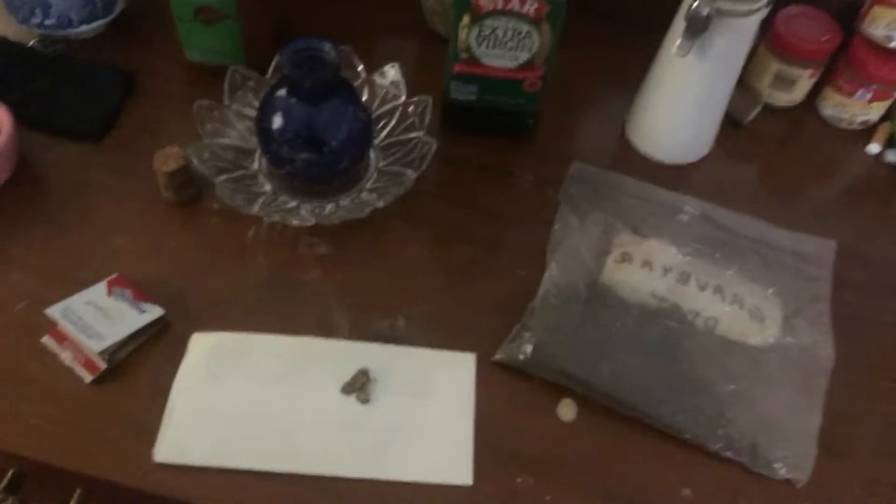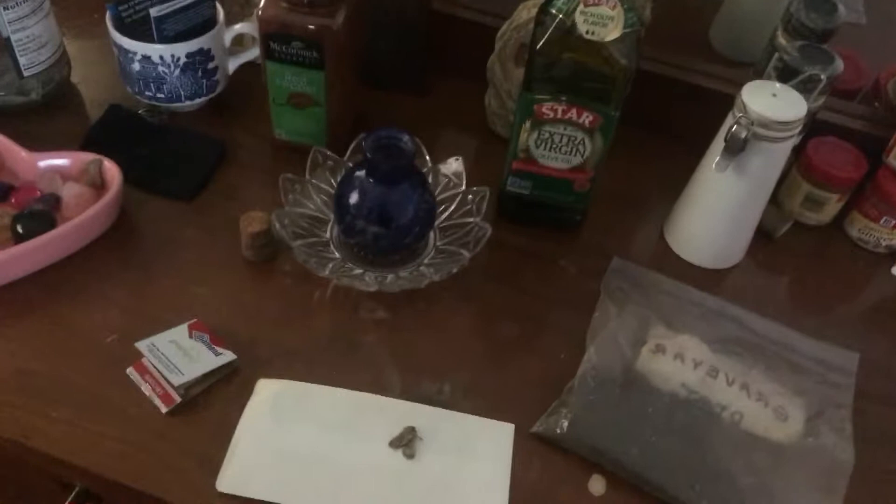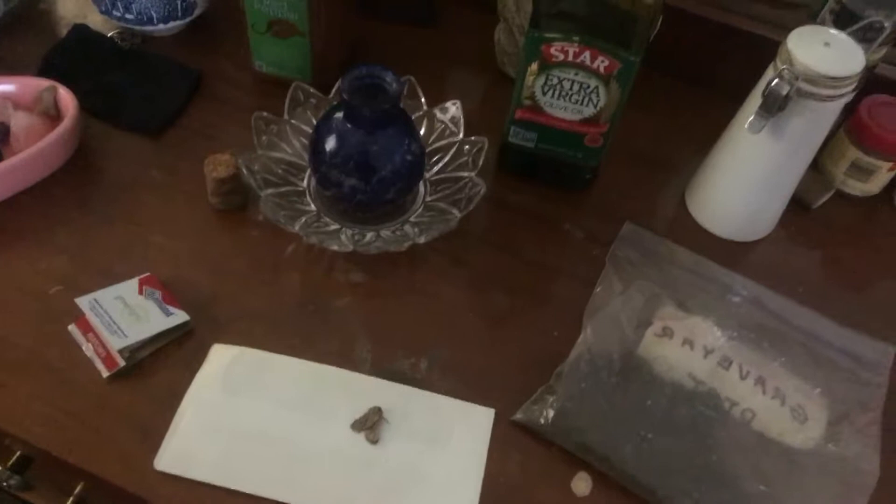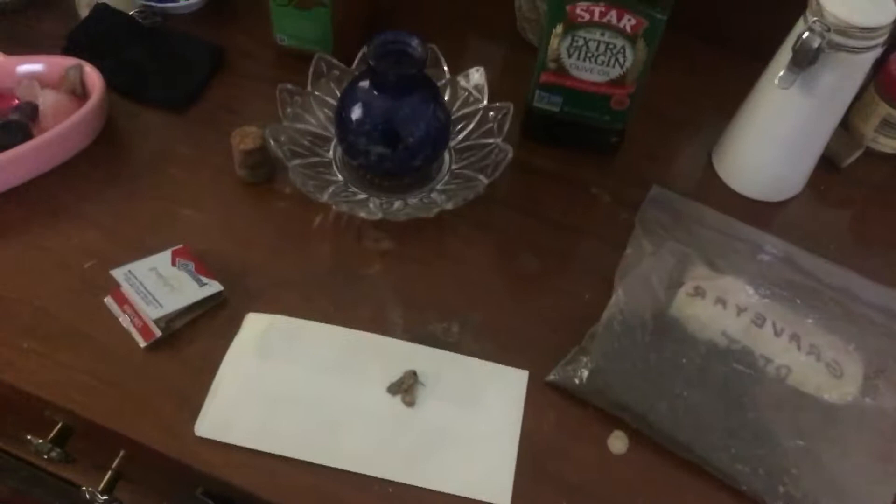What's up YouTube, it's been a while. For anyone who follows Lady Gravedancer here on YouTube, she made an oil recipe a while back — I think a few months ago — called death oil.